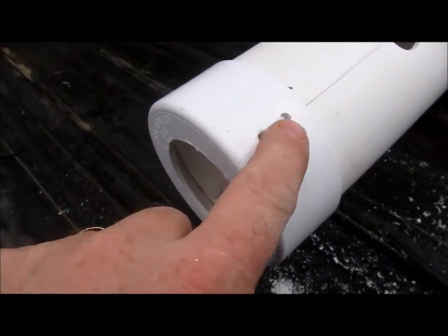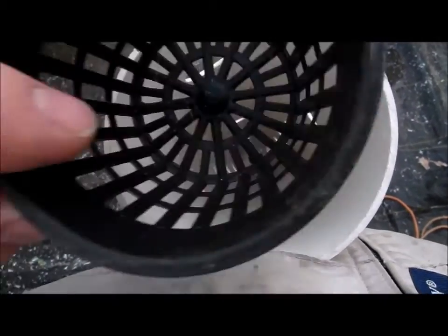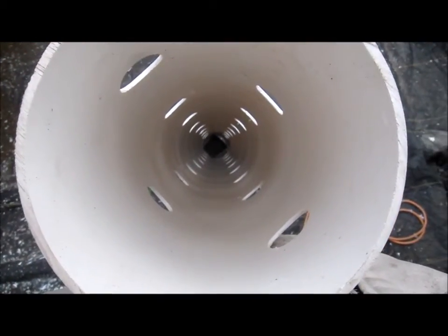There you go with the zip tie, and this is what it looks like from the inside. Let's take a net cup, put it in there, pull it through the bottom, and then fill it up with our medium.